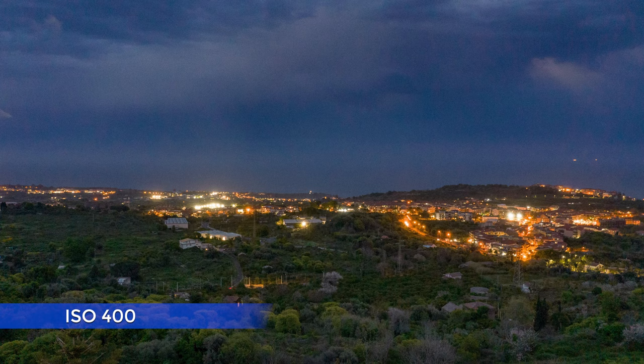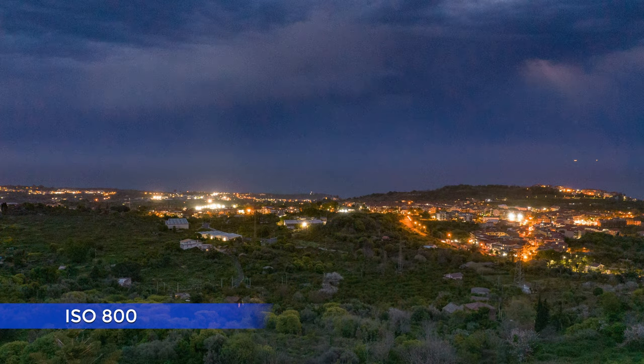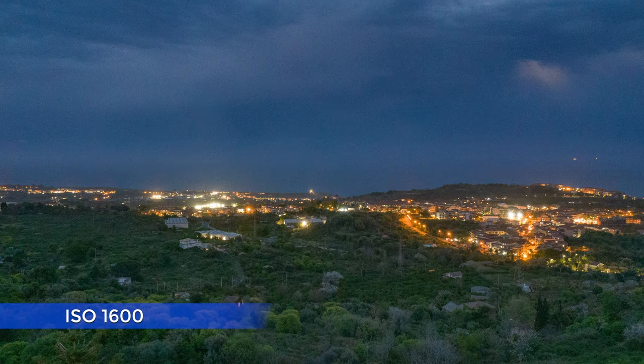ISO 1600 with a drone — are you kidding me? If someone showed me these images and asked me how they were taken, I certainly would not mention a drone. And now an even more difficult setting: it is extremely dark with some very strong lights far away, very difficult to keep them under control and to avoid bad flares. Again the quality of the images at ISO 400, 800, and 1600 with the R2S is beyond belief.